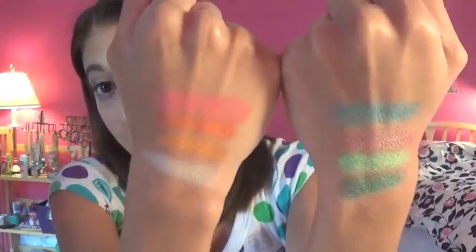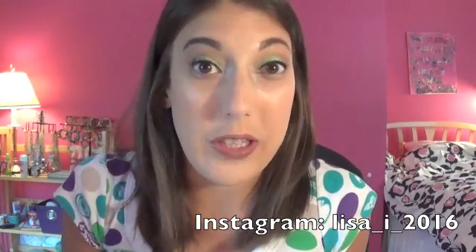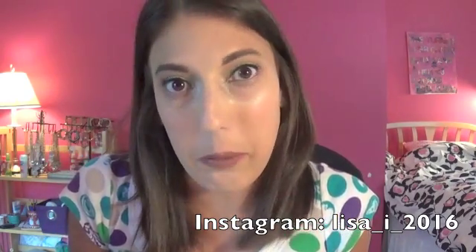That is the live swatch portion of this video. I've only used two of these shadows so far, so I'm going to keep playing around with them. Make sure you follow me on Instagram because I've been posting my makeup-of-the-day looks pretty much daily. I really hope you guys enjoyed this video — if you did, give it a thumbs up and don't forget to subscribe so you stay up to date on all my videos. I'll see you guys in my next video!